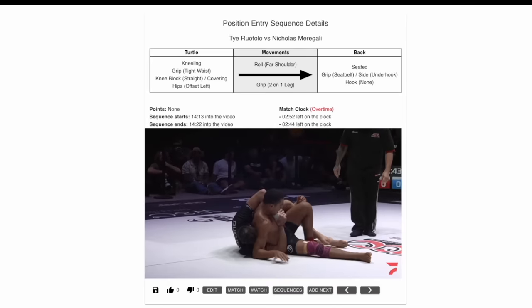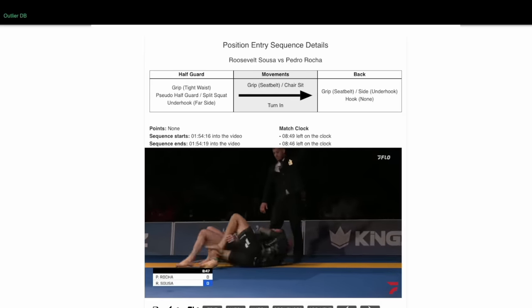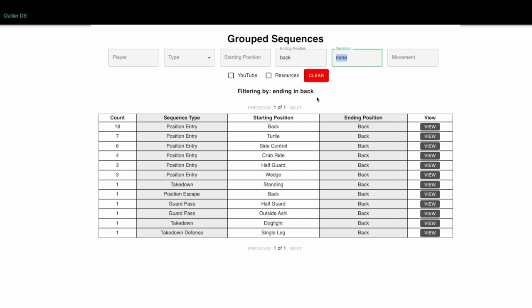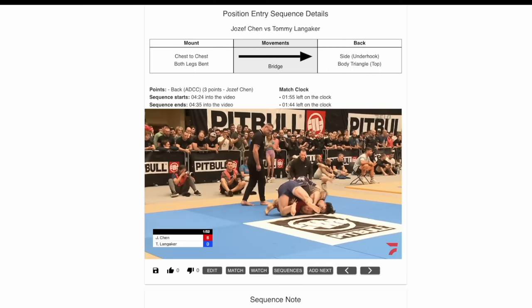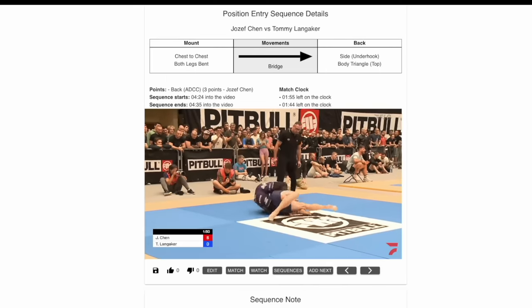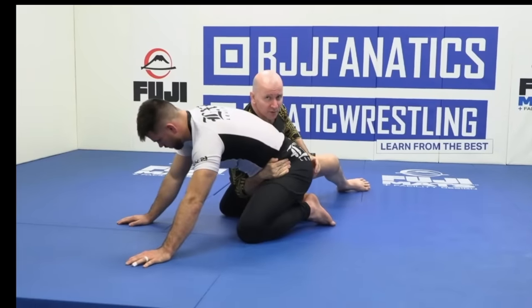This position comes up a lot when your back take is initiated from turtle, side control, crab ride, or half guard — where you have a good chest-to-back connection but no lower body control. You'll notice that mount is not on this list, because when you take the back from mount, you often do so with at least one hook in place or even a body triangle. One of the beautiful qualities about the back is that there are so many ways to get there.